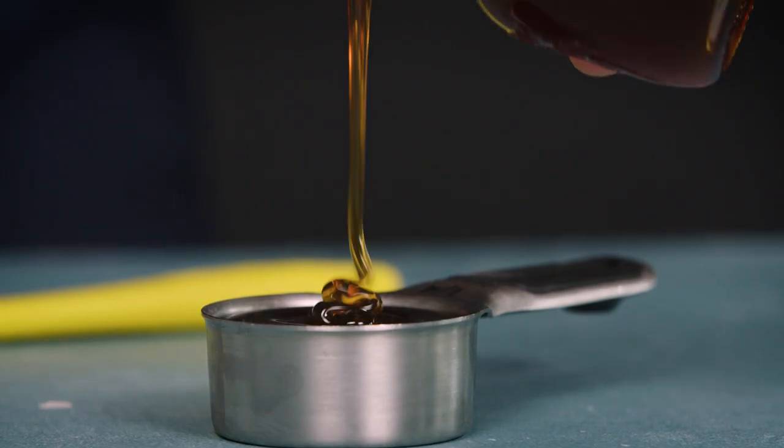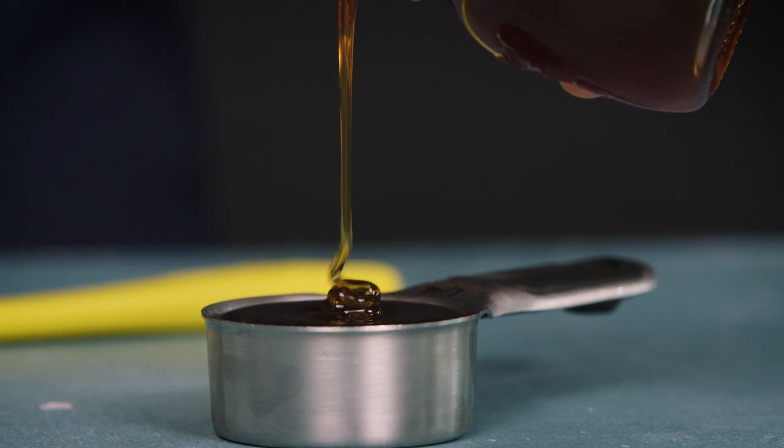So we've covered how to measure dry and liquid ingredients, but what about those sticky in-between things like peanut butter or mayonnaise? Our testing has shown that a dry measuring cup is best for thicker or sticky things because you can level off the top with a butter knife for a more accurate measurement.